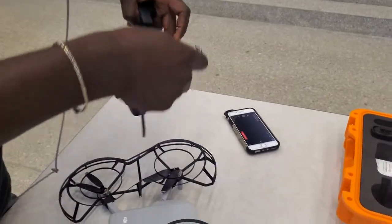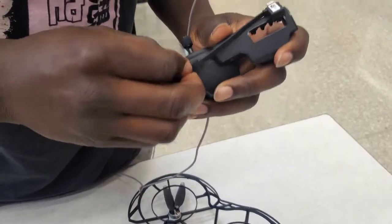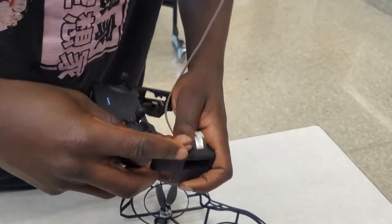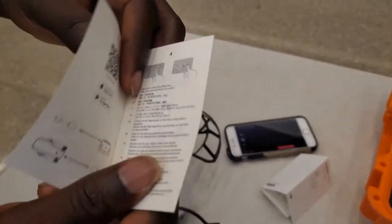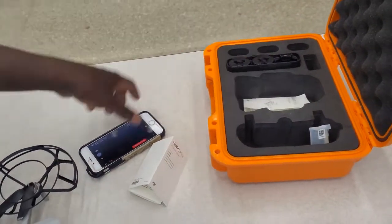First we want to plug it in here. Then with the DJI Fly app, you can just scan the QR code here with your camera and it'll take you to download it. I wouldn't really try to download it from your app store because you might get the wrong one — just scan that paper.